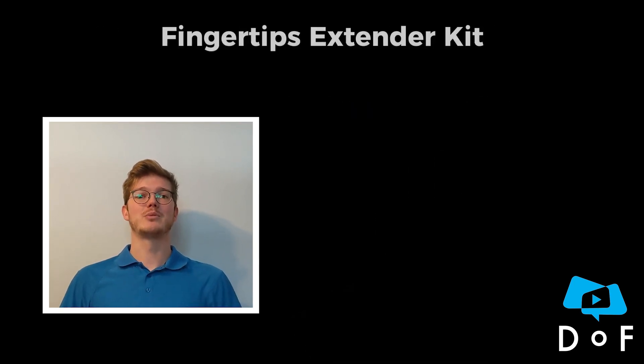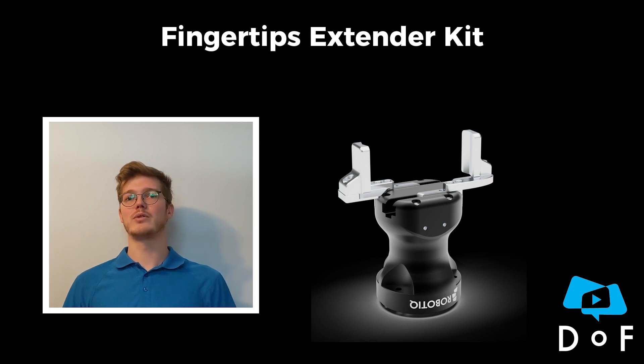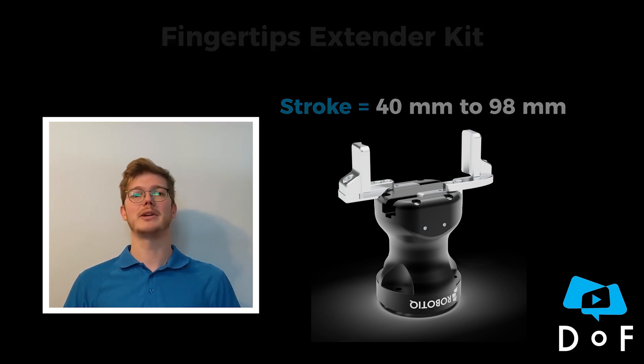The last option is with the fingertip extender kit. With this kit we can mount a two-finger fingertip, either a 2F85 or 2F140, and it allows us to extend the stroke of the gripper from 40 millimeters to 98 millimeters.